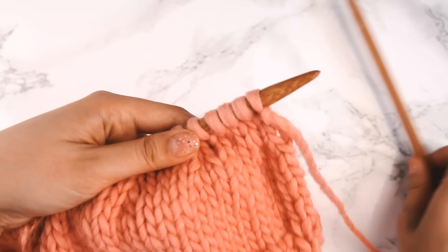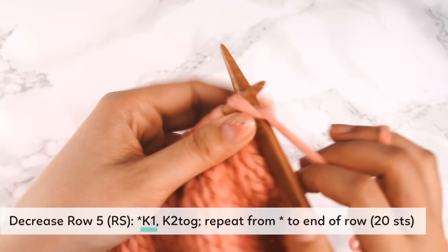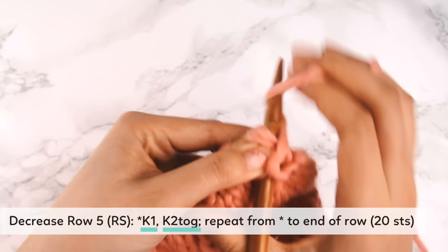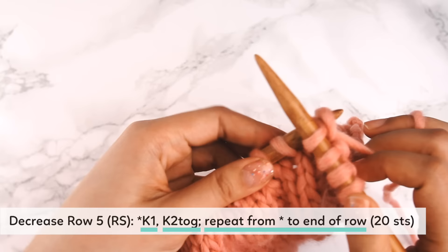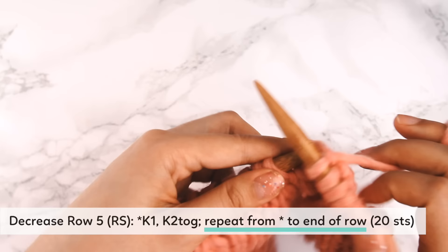After finishing the purl row, we're on to row five — the right side row. Row five goes: knit one, then knit two together — repeat that across the whole row. By the time we get to the end, we should have 20 stitches. Work row five and I'll meet you back here for row seven, because you know what to do for row six — just purl all your stitches.